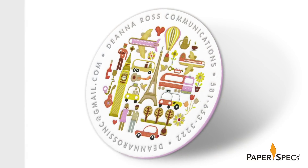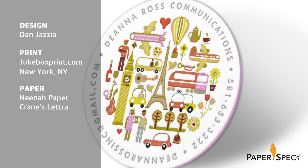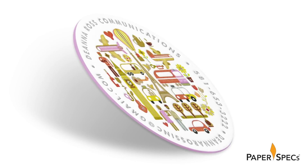But not just any letterpress printing — we are talking about a very scrumptious creation from Jukebox Print. And the 'something to talk about' fits in more than one way, as the card is for Diana Ross Communications. It is also a wondrous example of why we love Jukebox.